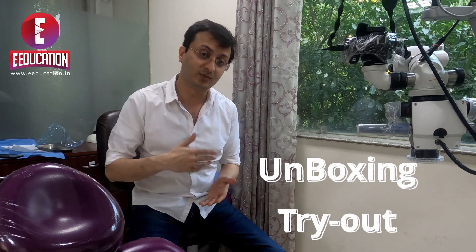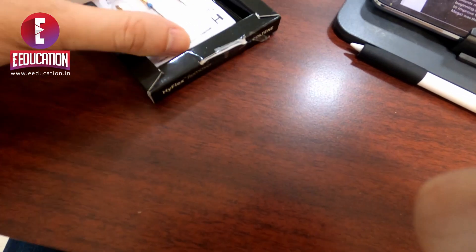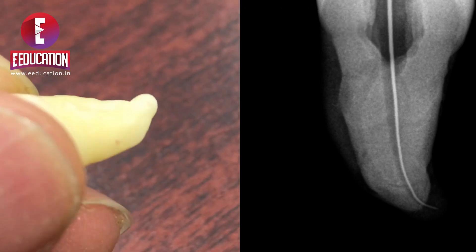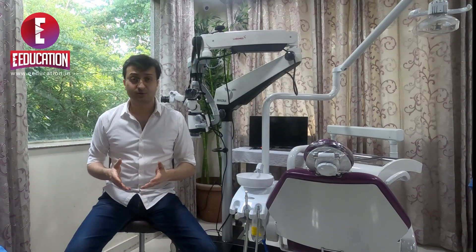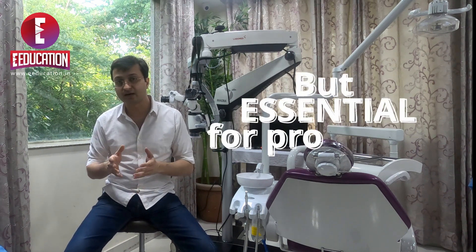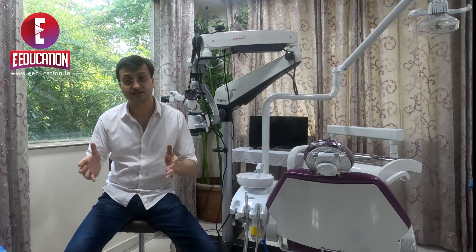The HyFlex Remover is a new addition to the Indian market. There isn't too much literature to read and go through, so this is going to be more of an unboxing and a hands-on try with a difficult tooth that we obturated. As somebody interested in both the academic and clinical aspects, let's understand what features differentiate this file from the spectrum of other file systems available.